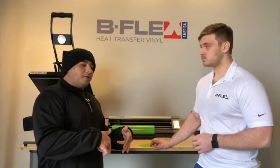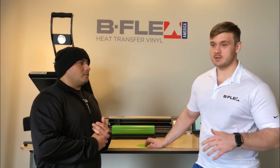Would you like to help us make this dream a reality and create B-Flex America with us? So I said of course. Now we're here today selling the best vinyl available on the market. B-Flex has been in the United States for about a year and a half now.